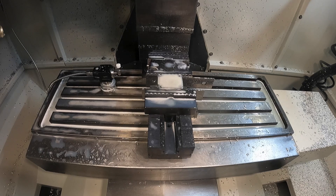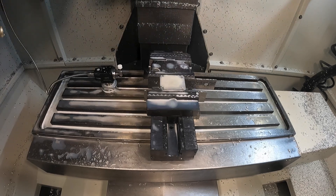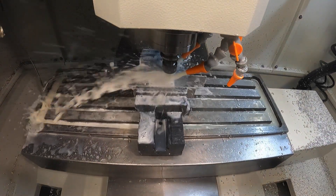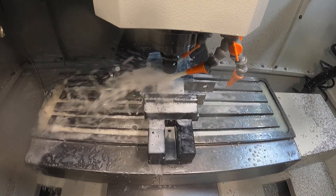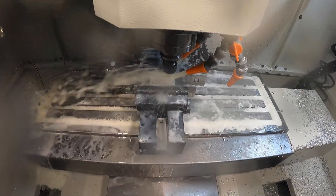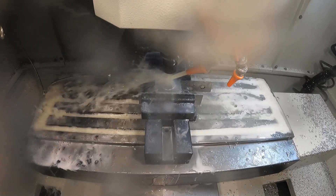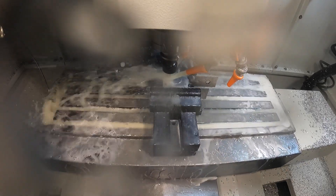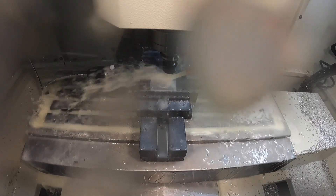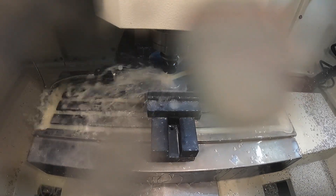I reset my X and Y zero to the left side of the part and the back face — or the front jaw, which is what I used. Now here comes that 3/8-inch 3-flute ball mill again. It's going to do another spiral toolpath to remove the material on the inside of the dome, finishing the surface as it removes material at the same time. I'll let this one run to completion.